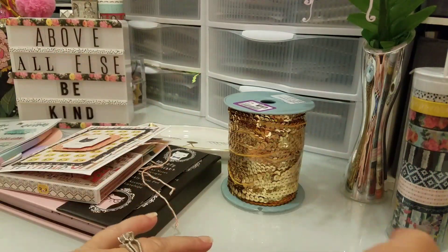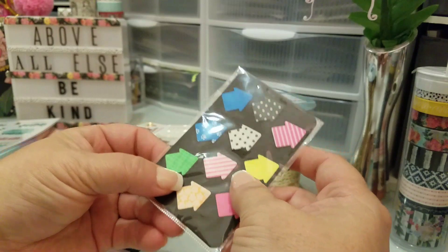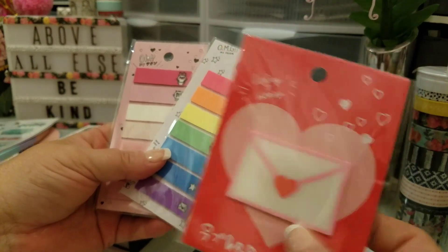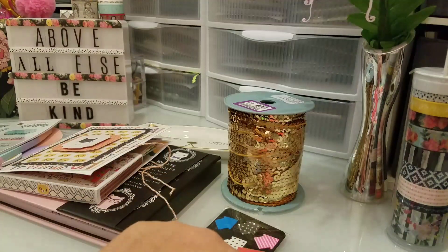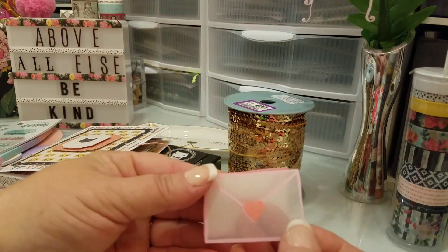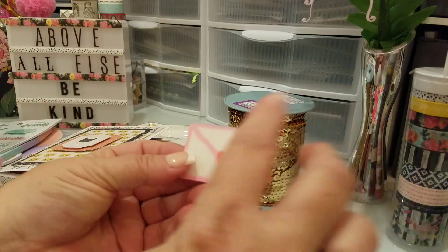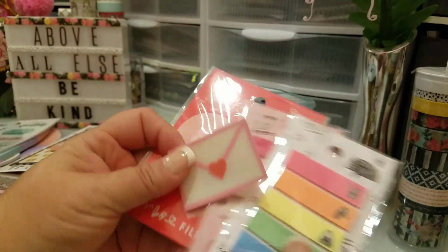Oh, and this is something else Gina sent me — how cute are these? I love them so much. Little sticky notes. One more thing — I found these at Daiso: there's these right here, and these, and these, and they're all sheer. I'll show you what I mean because you can still write on them — isn't that adorable? When I found out they were sheer, I went back and bought like 10 more packages because I thought they were so cute. These right here from Daiso are sheer also.